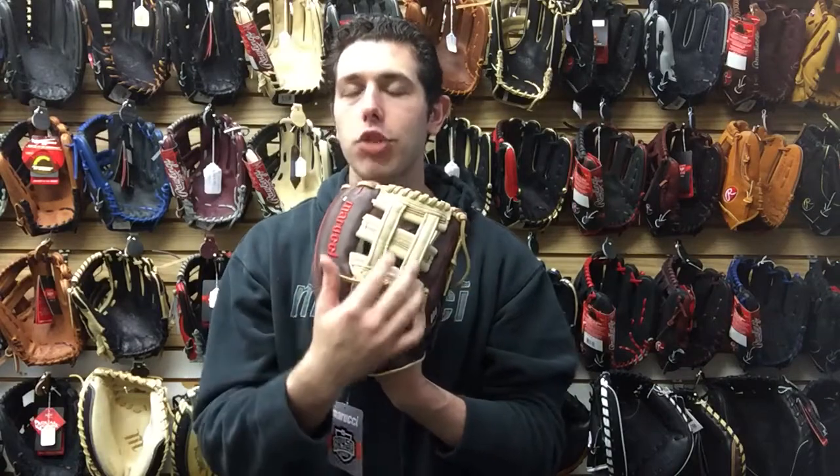Mad Max coming to you live from Closeout Bats, and today I'm talking about Marucci Ball Gloves from 2018, right here with the BR450 series. This one is going to be the 11 and a half inch H-web design, which is going to be good for any position on the infield — third base, shortstop, or second base could get away using a glove like this.